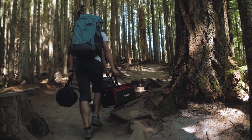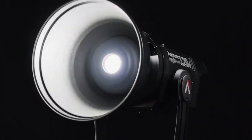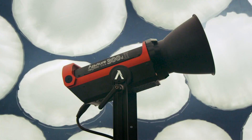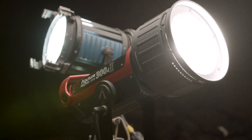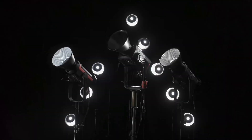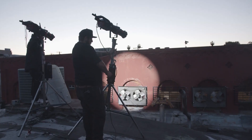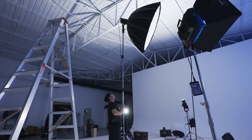When we began on the 120D, we knew that it would open a new world for filmmakers. The 120D Mark II surpassed the brightness of a 200 watt HMI. Our 300D Mark II went head-to-head with a 575. And now with the 600D Pro, filmmakers have access to the output of a 1.2K HMI with all of the benefits of LEDs.